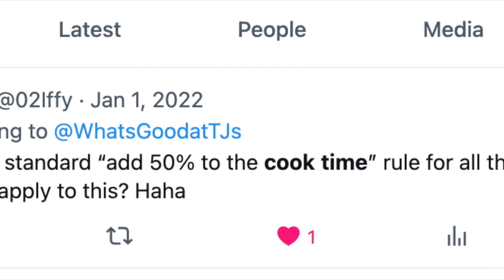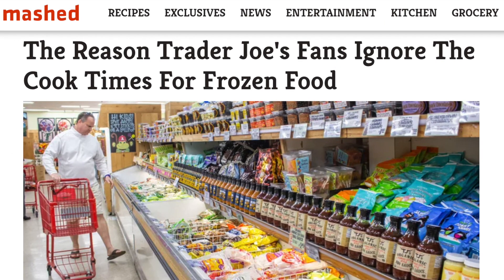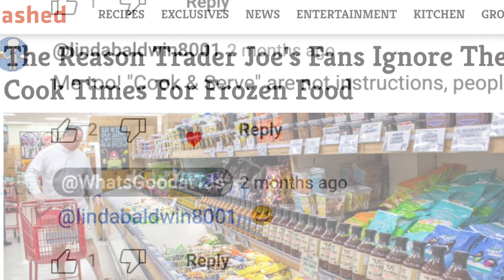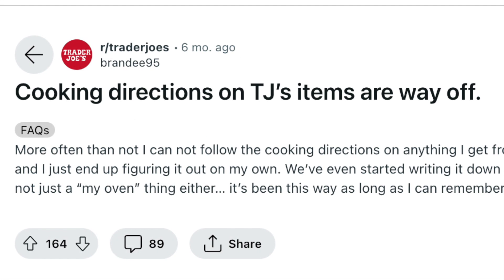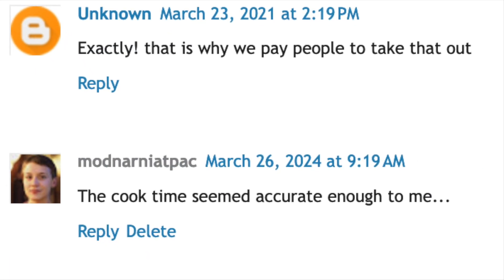How that tweet only got one like, I'm not sure — we can't be the only ones. Throughout the years I've had plenty of folks indicate that TJ's heating directions are often way off the mark, usually on the short end of the spectrum. And still others have taken it upon themselves to tell me that Trader Joe's is right and that I'm a blithering idiot.